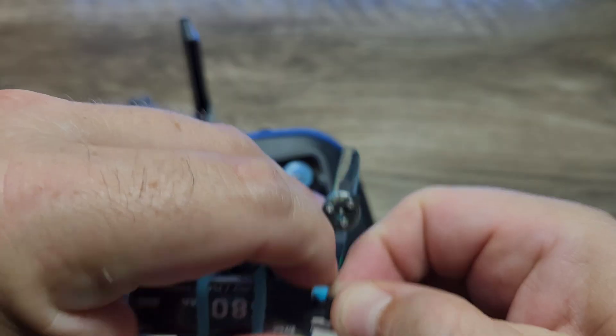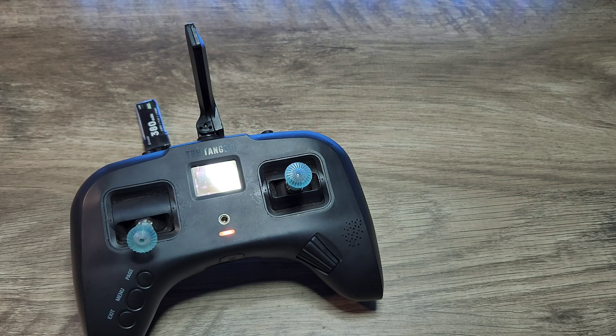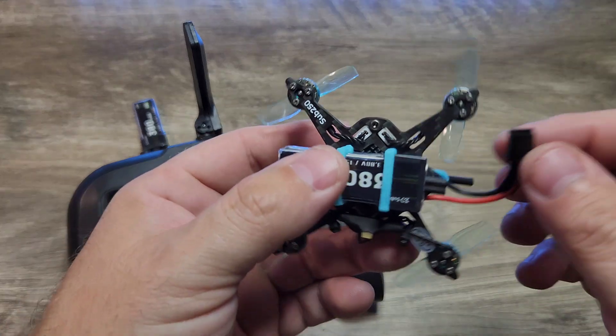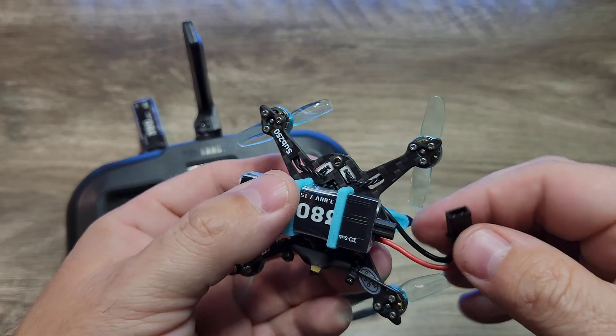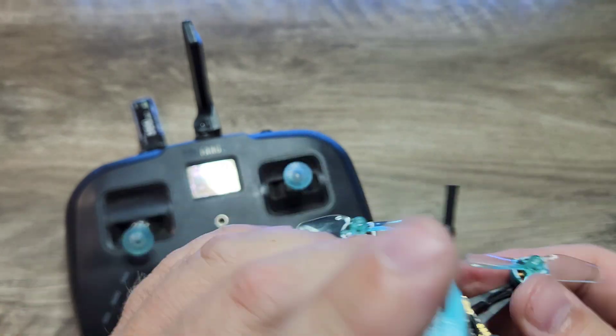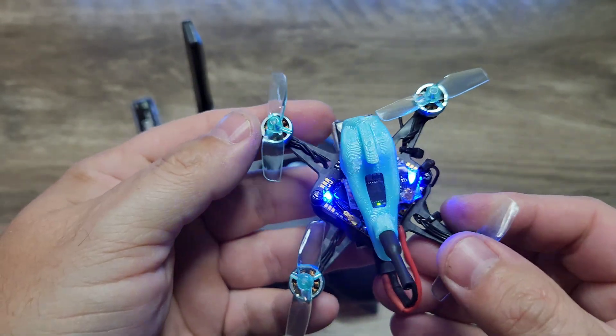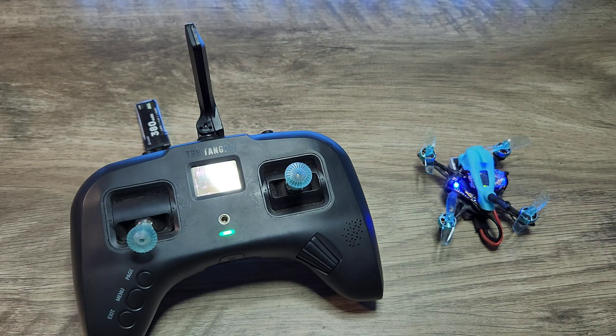Let's go ahead and double check. Unplug the NanoFly — you can see the light went to an orange-ish light on the transmitter. If we plug power back into the NanoFly, we should get a green light on the transmitter and also a green light on the Crossfire Nano receiver, indicating that we are properly bound. So now we have our quadcopter bound to the controller.